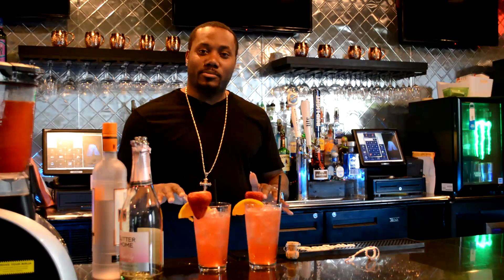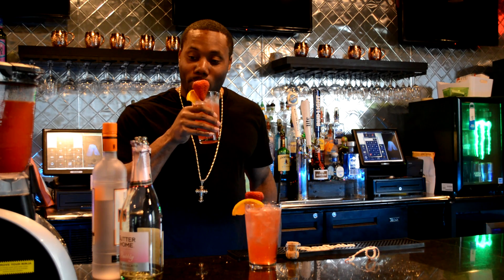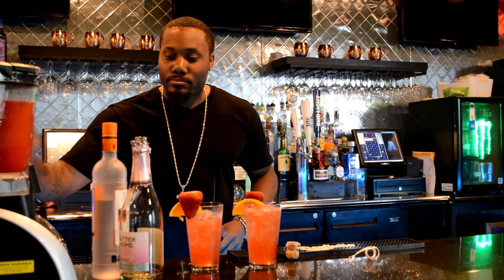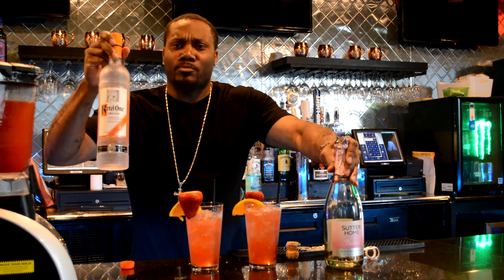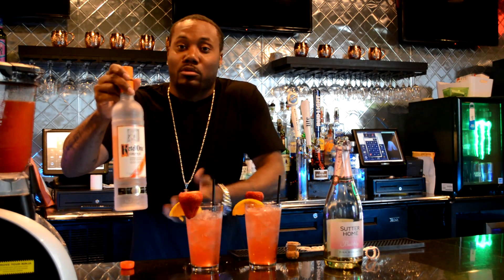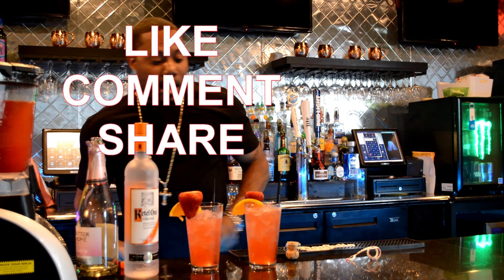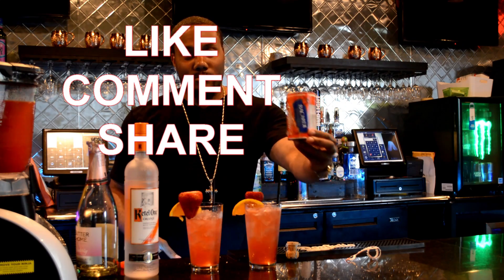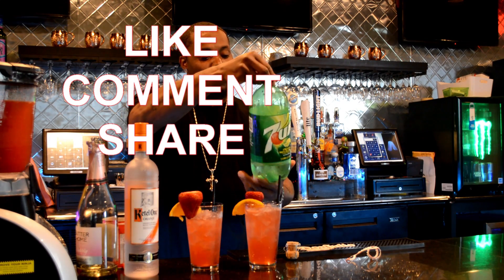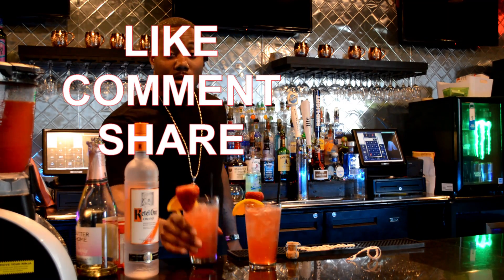Yes — crisp, refreshing. And you ain't got to just make it on Mother's Day, but this is that BAM punch. To wrap things back up: I use Kettle One orange, Sutter Home pink Moscato, strawberry daiquiri mix made by Bacardi, and 7-Up — y'all know who that is. Put it together, put it on ice, and watch the good times roll.